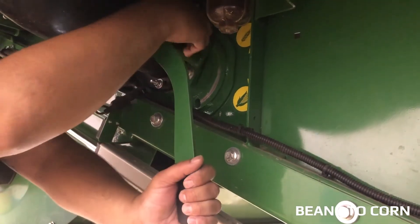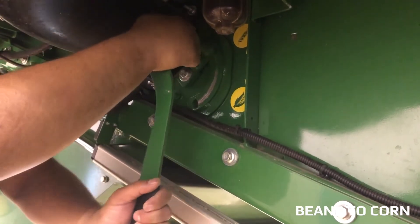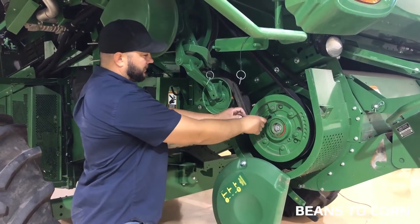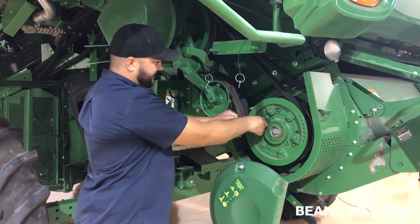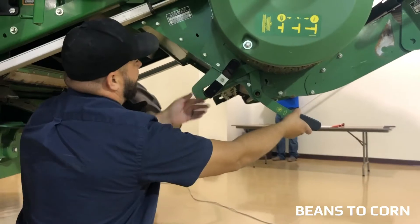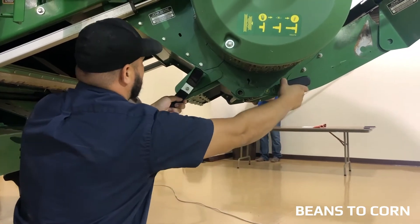We will be moving our cob reflector door from down to our corn position. Put our chopper gear case on the slow side. Next, we will move our chopper knife bank from in to out.